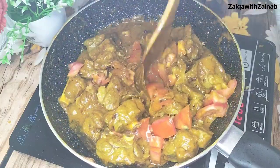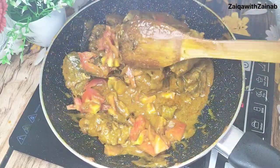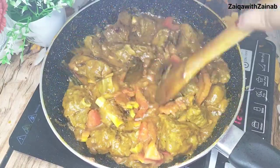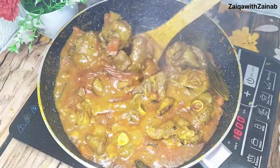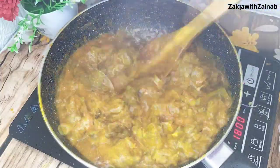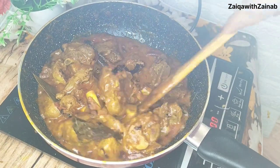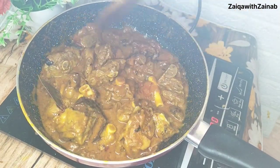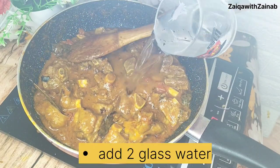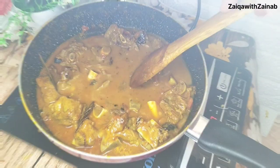Now we will add 2 medium tomatoes, chopped normally. Add the tomatoes and mix them in. We have used about 2-3 tomatoes. The tomatoes will release their juices and blend into the curry. I will add 2 cups worth.